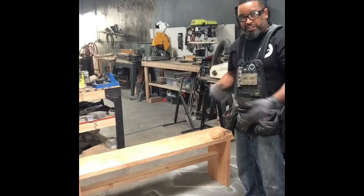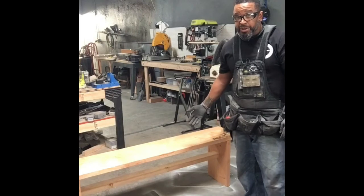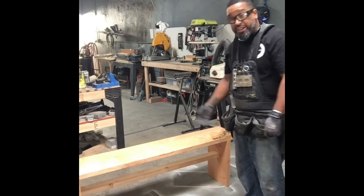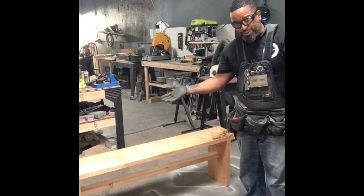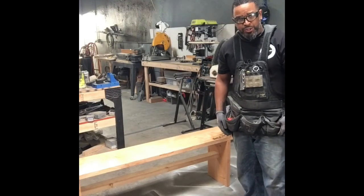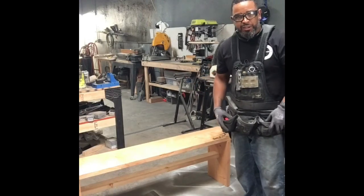I know it's a simple build, but this is something to get you guys going as far as learning how to do something. I actually use this style of bench for most of the stuff that I make here at the woodworks. I hope you enjoyed my first tutorial — there's gonna be some more coming with more complicated stuff as we go along.